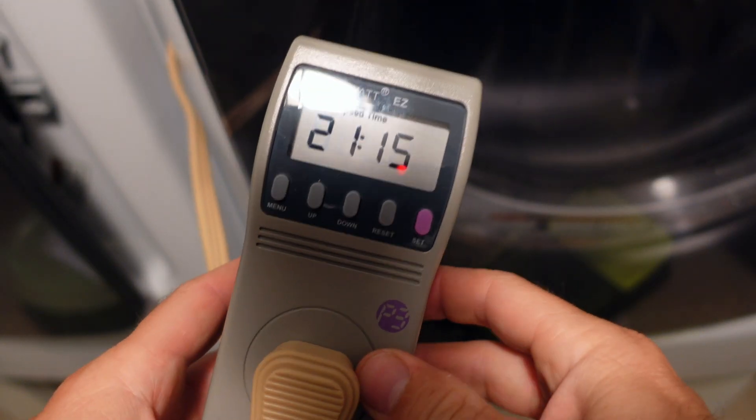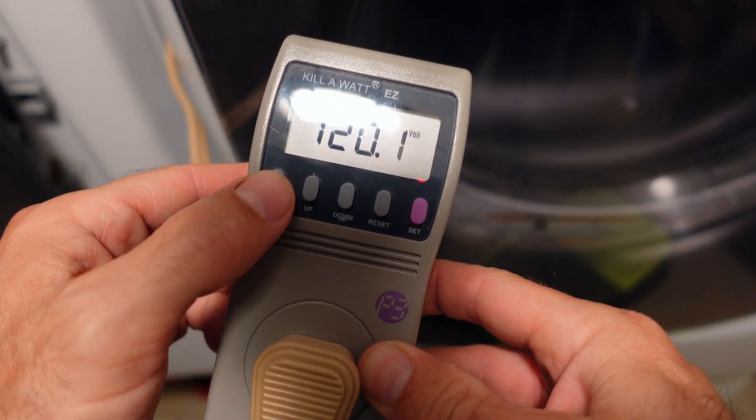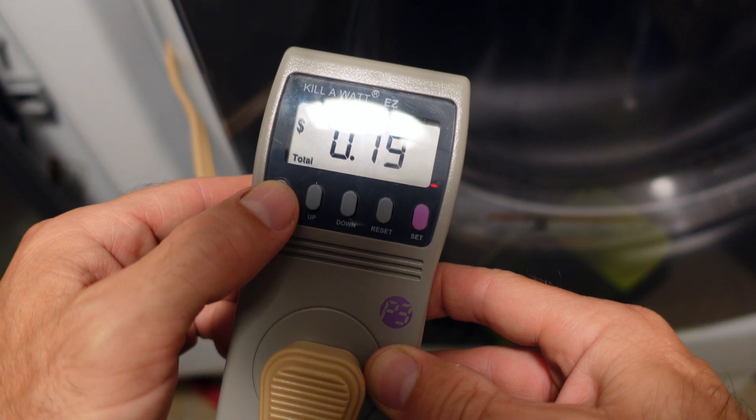Let me show you the display. That's how much time it's been running. That's 120 volts — it's showing you how many volts I'm pulling. So far since it's been plugged in, I've used 19 cents.